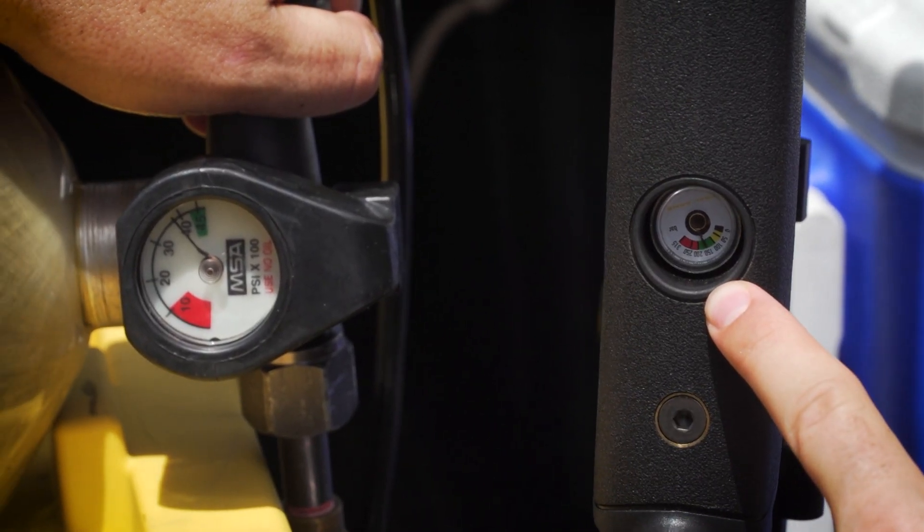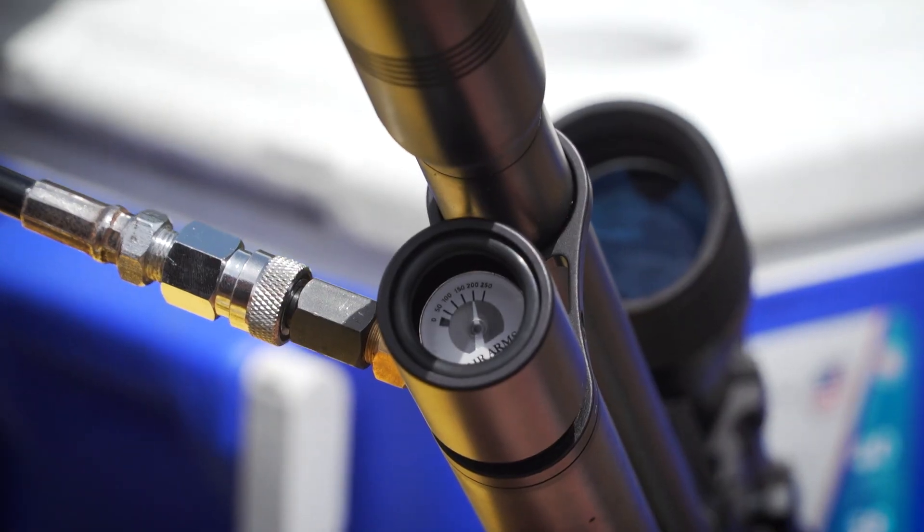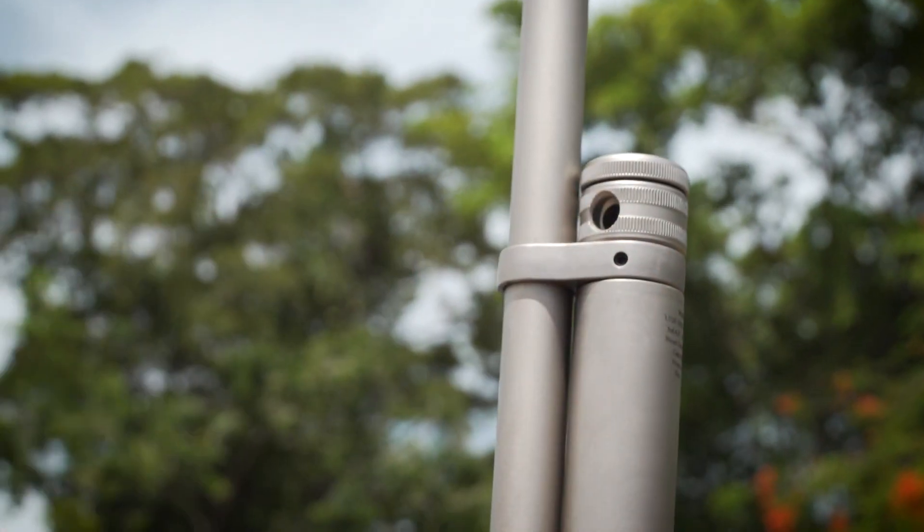You charge it up via the air tank to the correct pressure and then you can shoot pellets. It could be anywhere from 30 to 80 plus shots out of one charge. They make small portable tanks you can take with you out into the field and you get multiple shots.